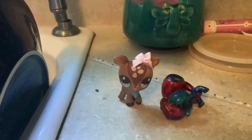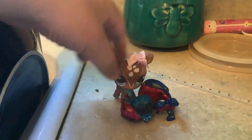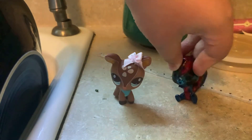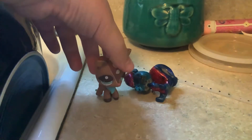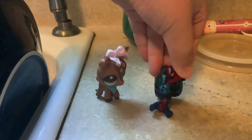This is my friend, Icy. Hi. I call her the Kool-Aid man. Why do you call me the Kool-Aid man? Because you look like Kool-Aid. You look like Kool-Aid. Why do you not look like Kool-Aid? Stop it.